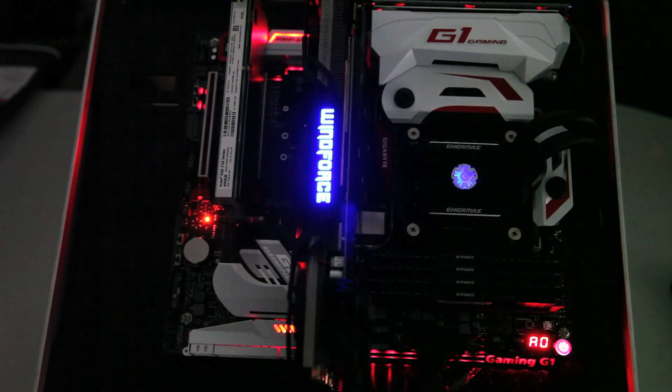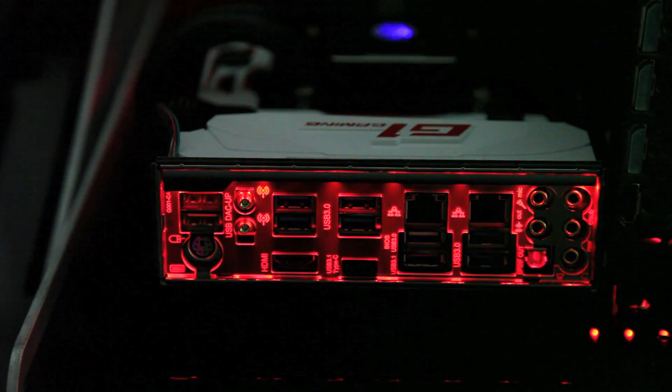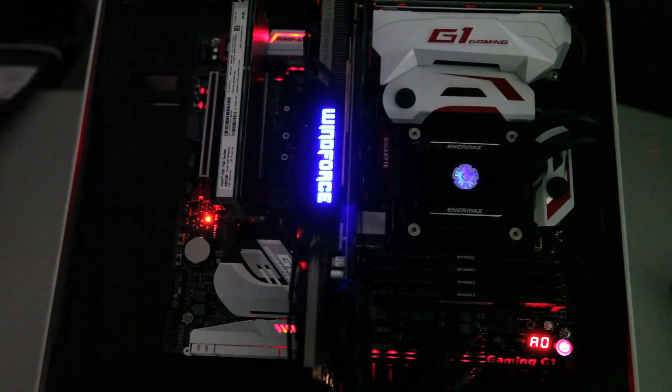One of the best features on the G1 Gaming board is the LED trace path. This isn't a new feature, but in this version of the board we have a new app in our app center. It allows you to customize the color — 7 colors in total — to be red, blue, green, white, whatever you want really. With the app, you can have 3 modes to show off the lights: a pulse mode, a still mode, or a beat mode where the lights pulse with the beat of your music. This is a really cool addition for anyone with a windowed case to show off the inside and their G1 Gaming board.